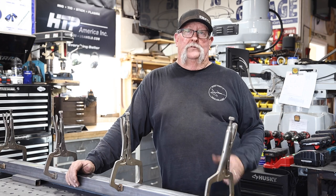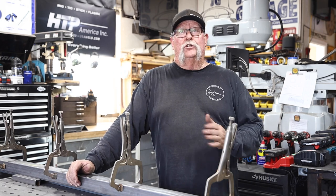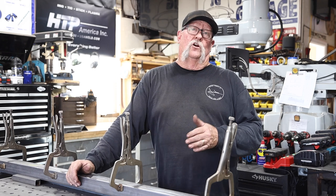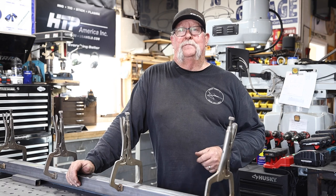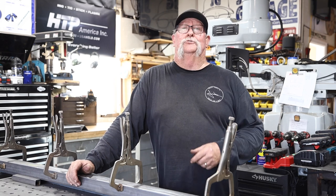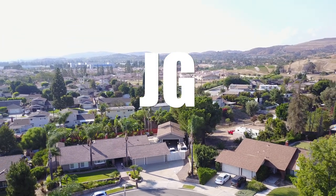I hope you guys got some valuable information regarding gate hinges and gate lock boxes. If you're looking to build a gate and you need some gate hardware, hinges, decor, or whatever it may be, check out kingmetals.com. Thanks for watching — we'll see you guys in the next video. See you next time on Jimbo's Garage.